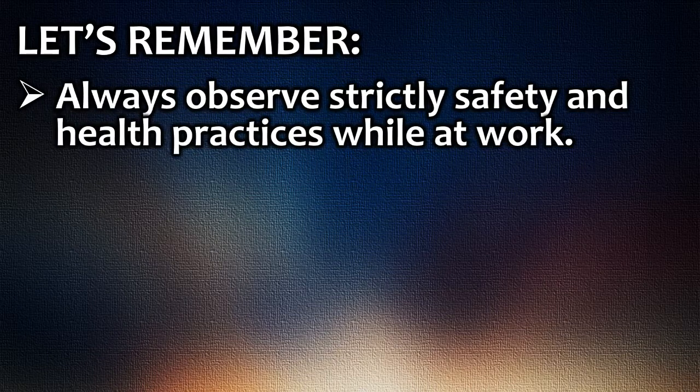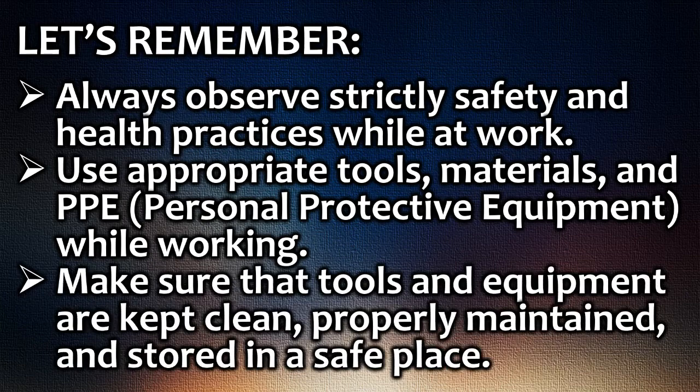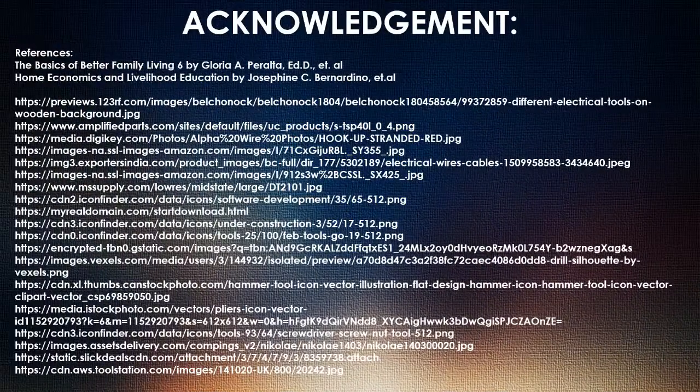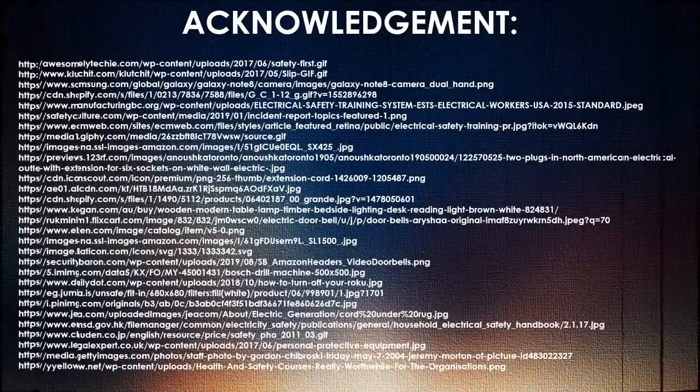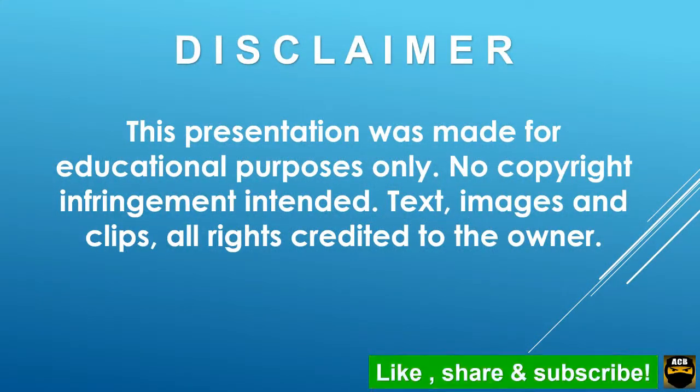Let's remember. Always observe strictly safety and health practices while at work. Use appropriate tools, materials, and PPE — personal protective equipment — while working. Make sure that tools and equipment are kept clean, properly maintained, and stored in a safe place.